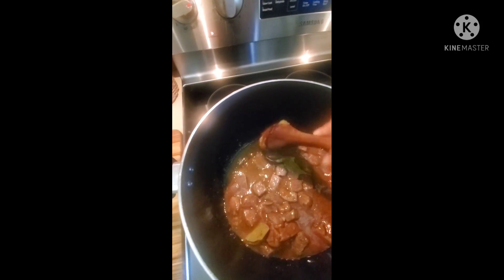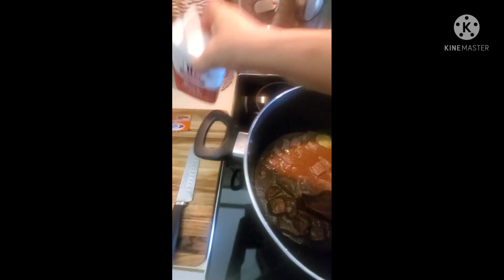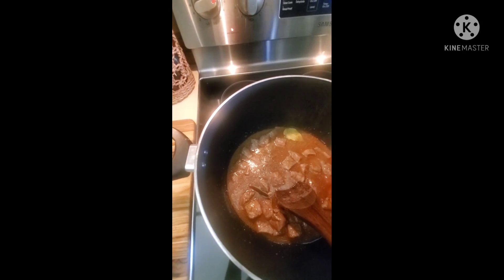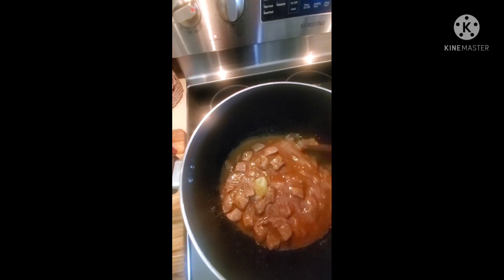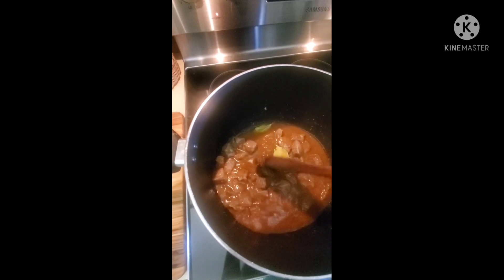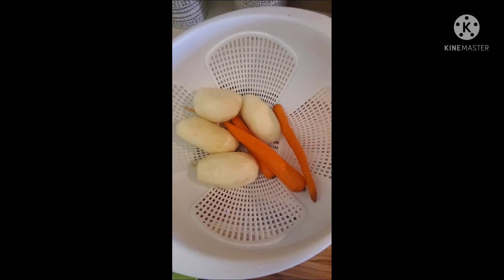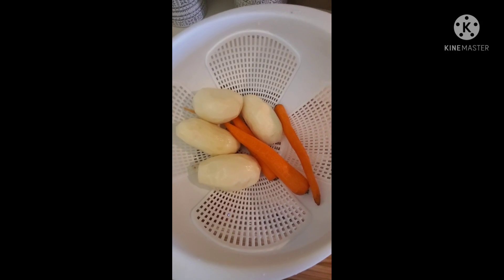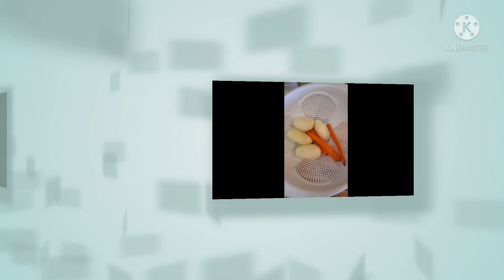And it smells great already. I am going to add pepper — you can add as much as you like. We're going to reduce our heat down to low, cover, and let it cook or simmer for an hour. We want this meat to be very, very tender before we add the rest. So while the meat is cooking, you can go ahead and peel your potatoes and carrots — that's going to be our next step.